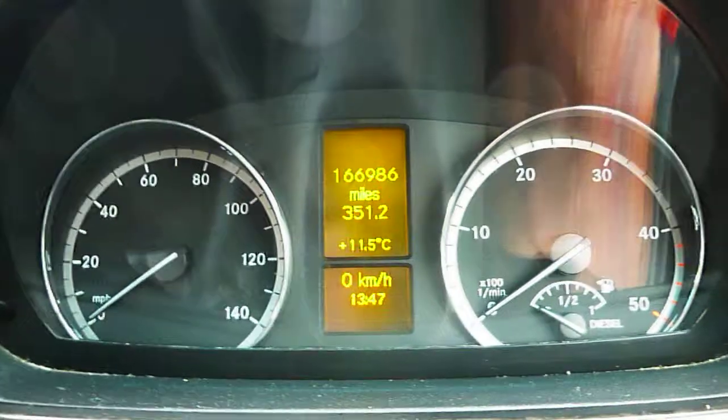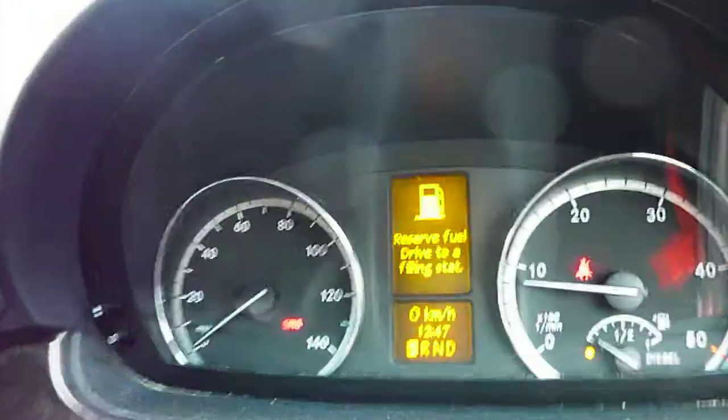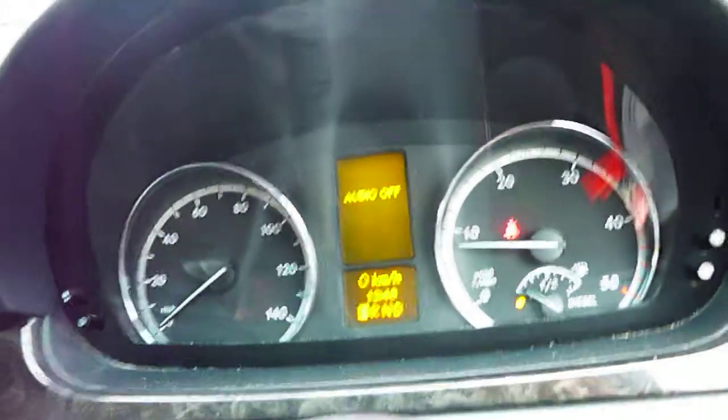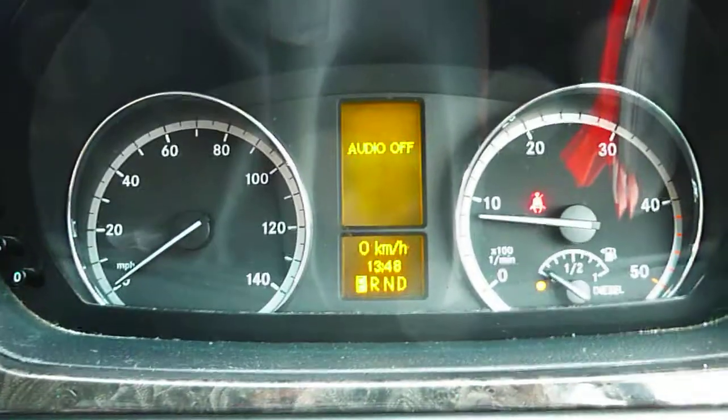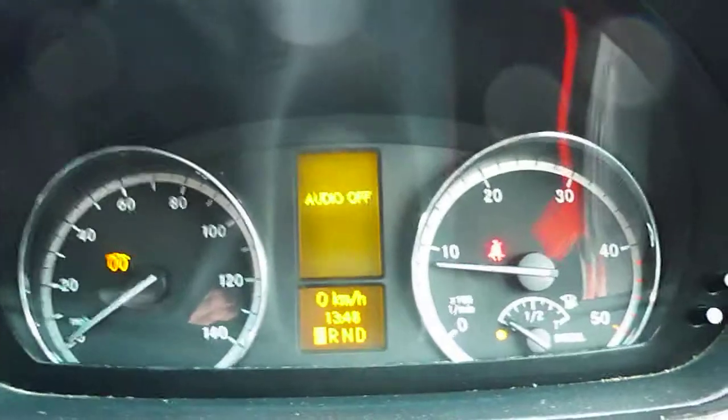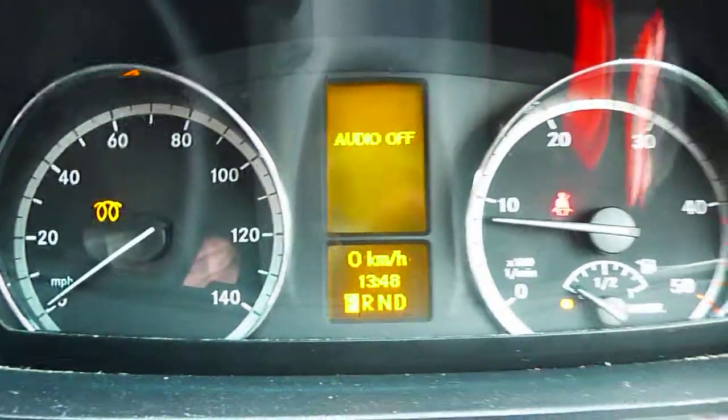Head inside. Six seats in the back, leather. Driver's seat. The vehicle's done 166,986 miles. Start it up. No warning lights on. Coil light's just come on — could be glow plugs. Air conditioning.